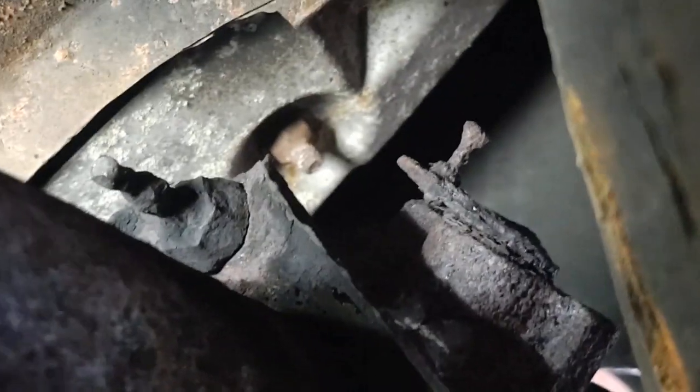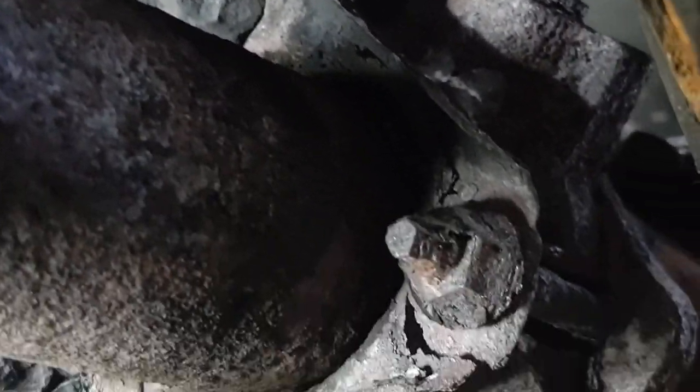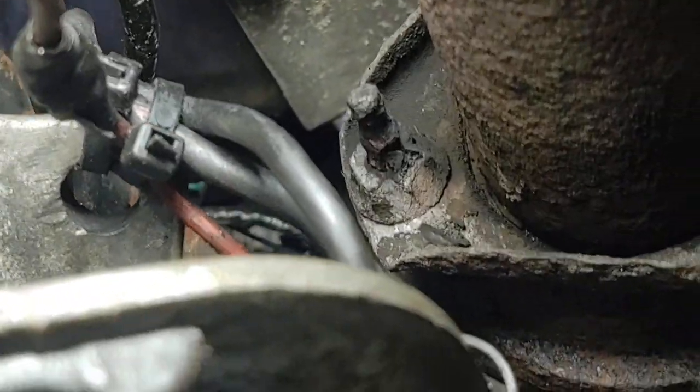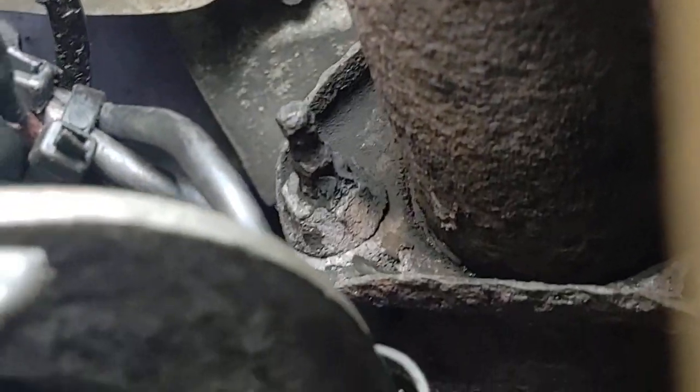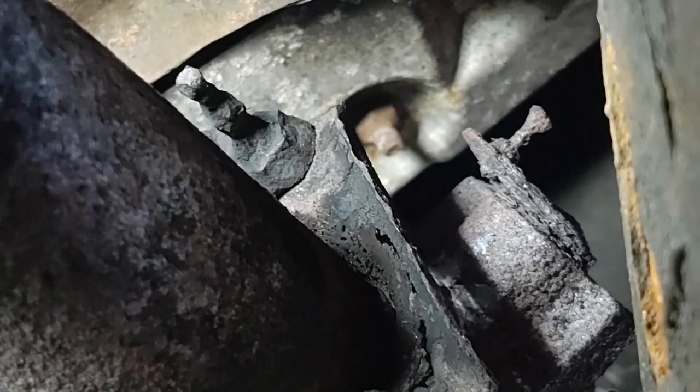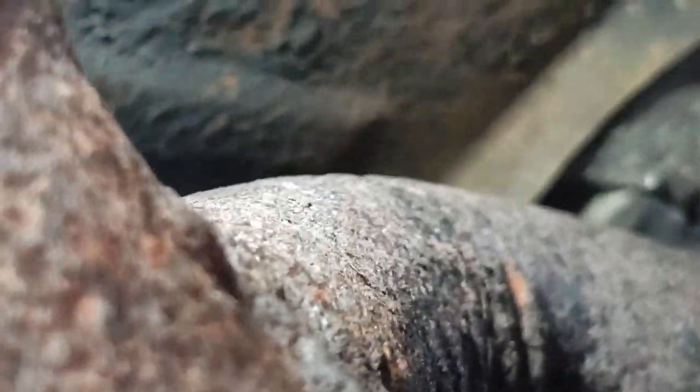Have you ever seen something so hideous on a car? Look at these bolts I have to get out. Unreal. So this motor was a junkyard motor they put in. They put the header pipe and they cut the Y-pipe on each side so they could get the motor out.